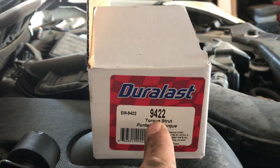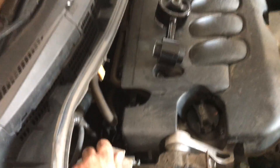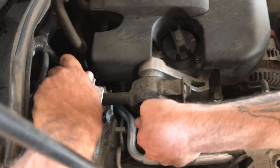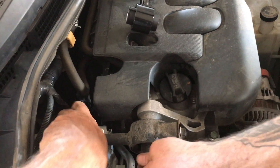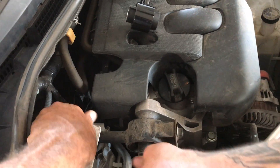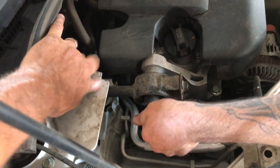If you need the part number, it is EM 9422. Use an 18 millimeter. This has no bearing on the engine — it's mainly for absorption — so you don't have to worry about jacking it up, supporting it, or bracing it.